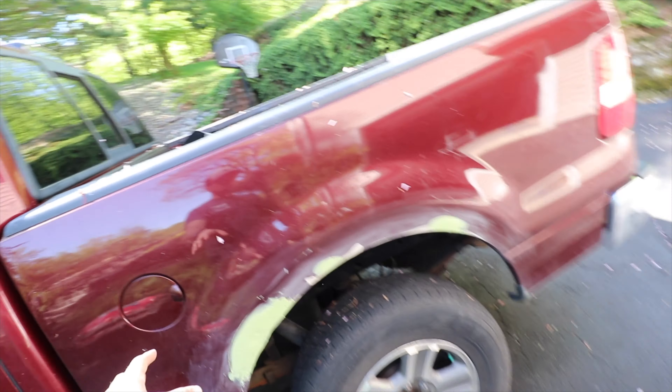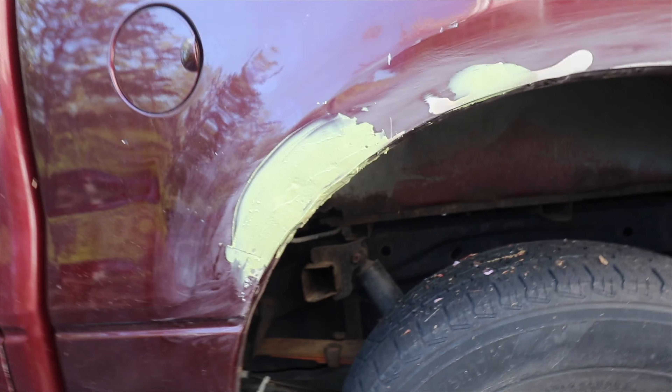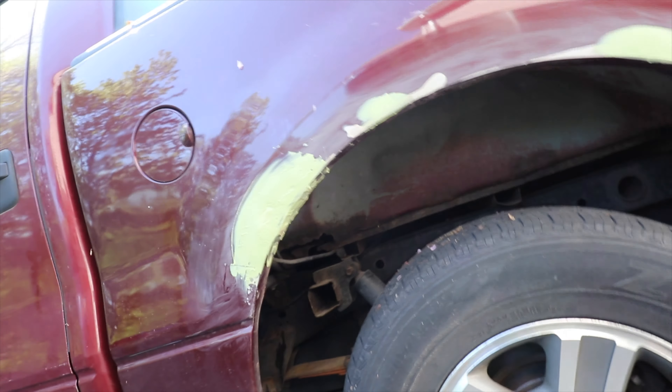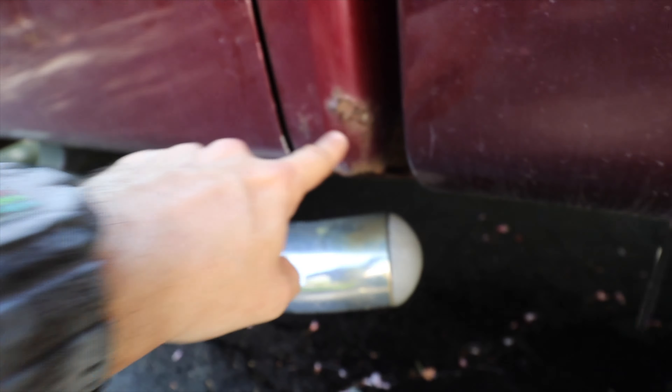Between coats, I was just sanding these down. I put a body patch. I'll wait, sand it, and spray it with the same paint I have. It's just a trial to see if it's going to look better.